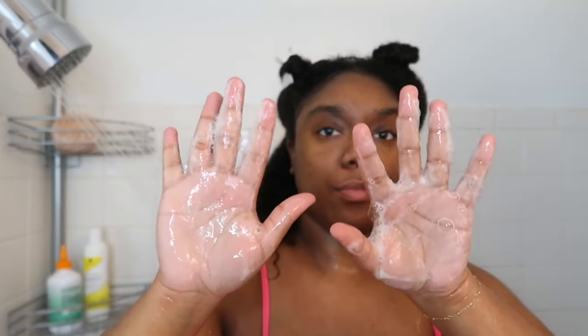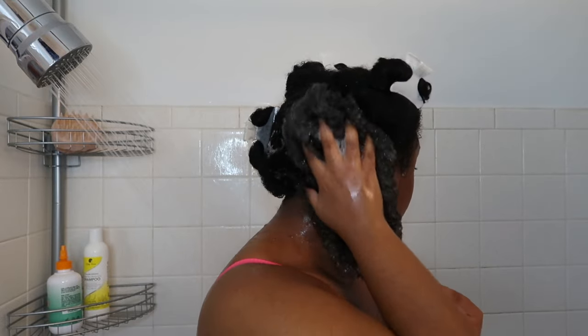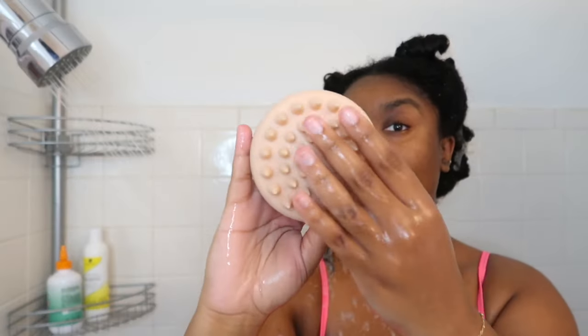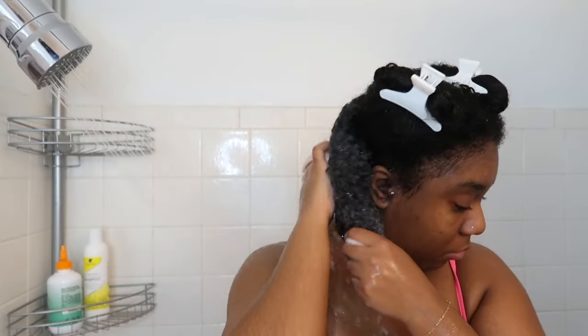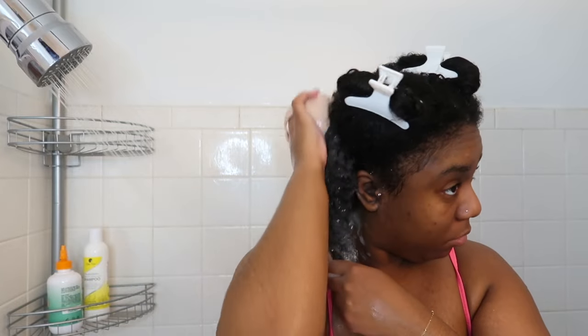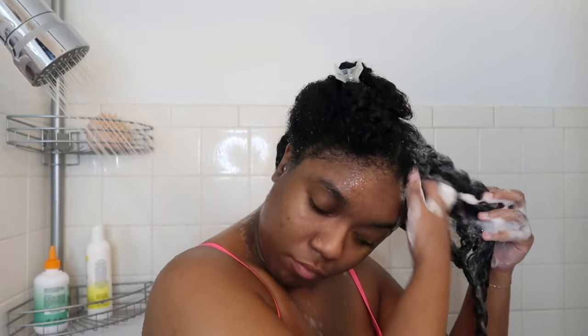I'm using two shampoos: first the Bask and Bloom gentle herbal cleanser as my clarifier, then the Kinky Tresses avocado infusion shampoo as a moisturizing follow-up. I've been obsessed with the Bask and Bloom — it has a lot of ayurvedic herbs and I feel like it does more than my previous shampoo. I used my handheld scalp massager to really work them in, and then followed up with the Kinky Tresses, which left me with the perfect base.